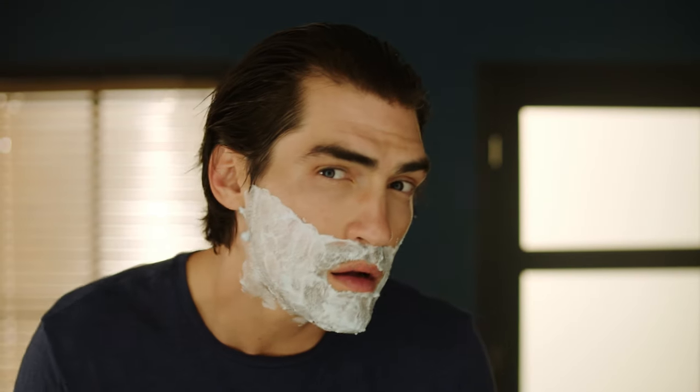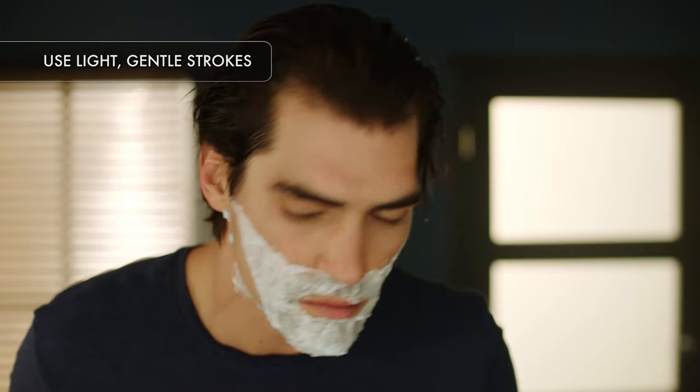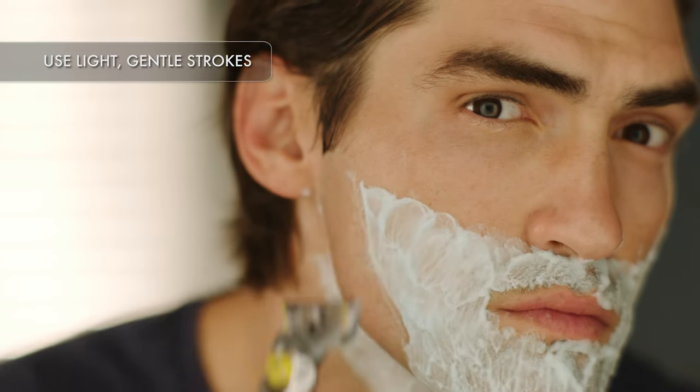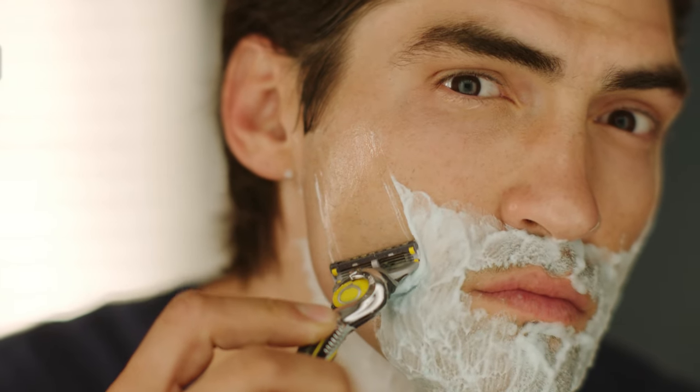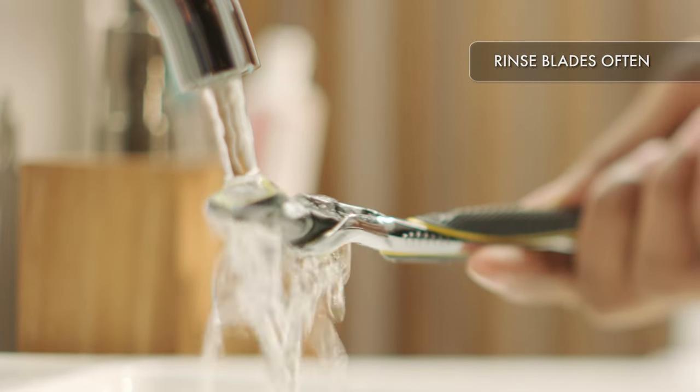Remember, shaving is not the time to show off your strength. Use light, gentle strokes and let your razor do the work. Don't forget to rinse the blades often.